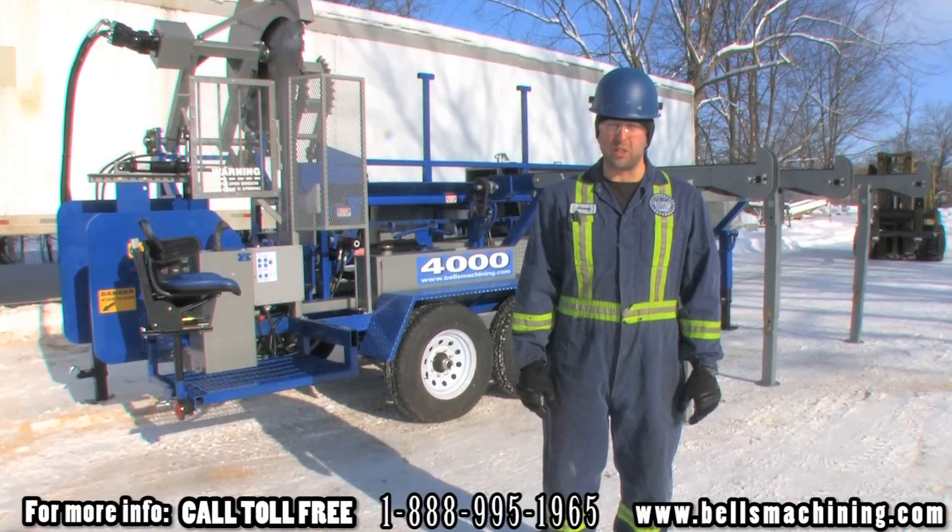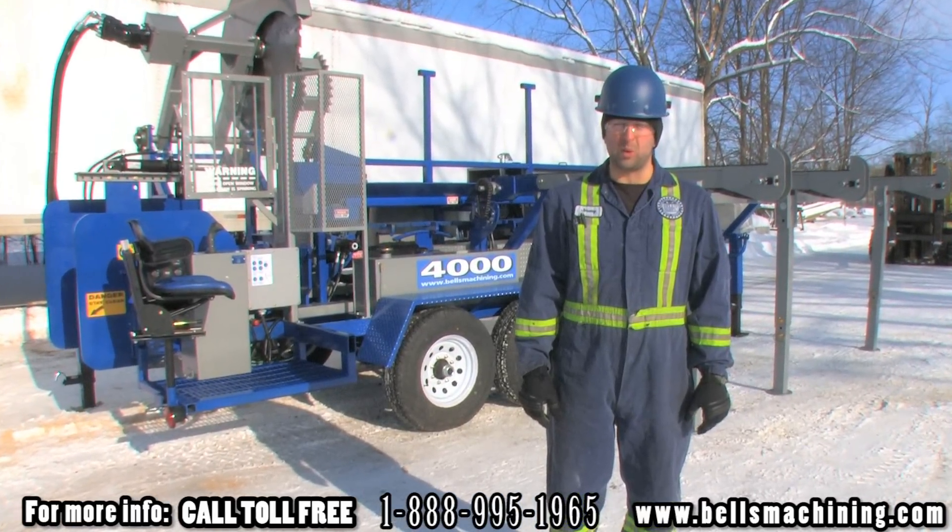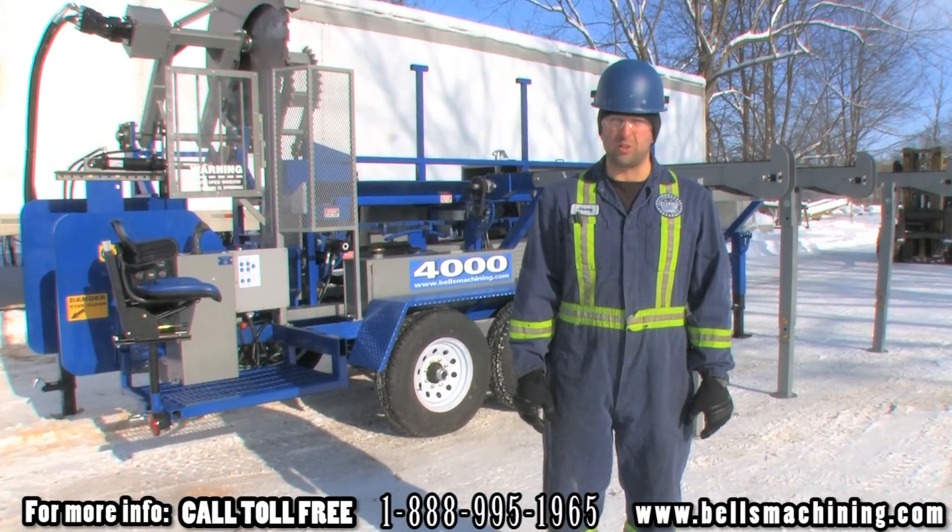Today we're going to be looking at a Bell's Machining Series 4000 Firewood Processor with a 44 inch circular saw blade.